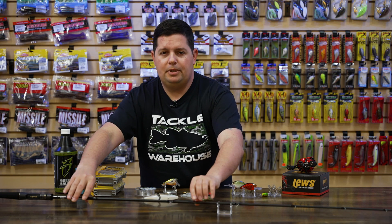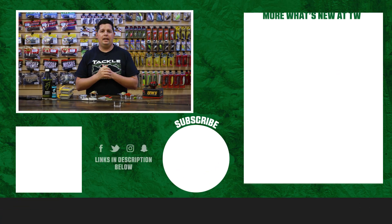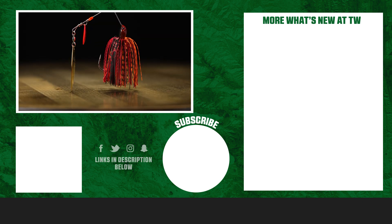Thanks for tuning in to this week's episode of What's New at Tackle Warehouse. For more information or to purchase any of these products seen here today, click shop or the link in the description below. If you enjoyed this week's video, hit the like button, subscribe to the channel, and let us know which one of these products you're most pumped about.